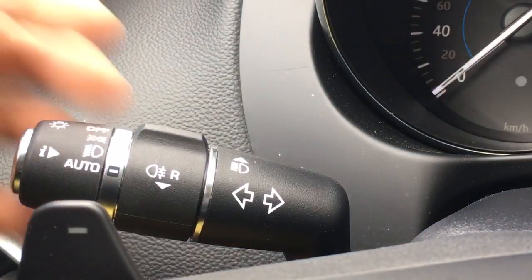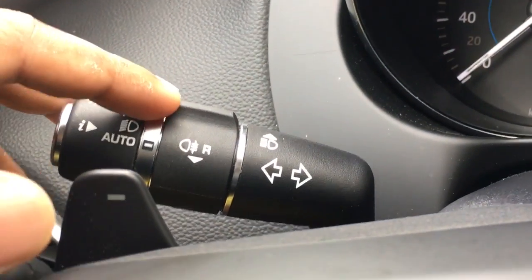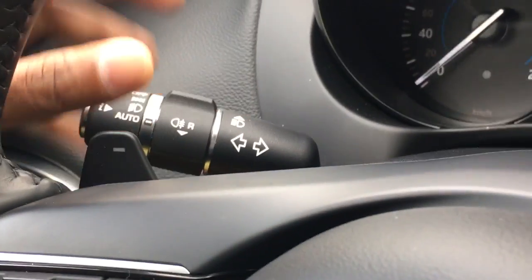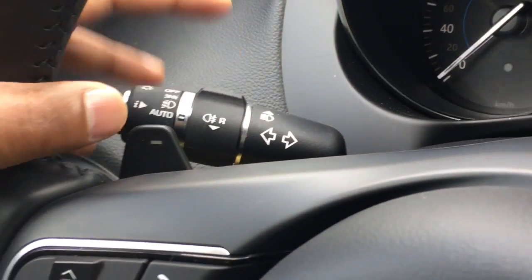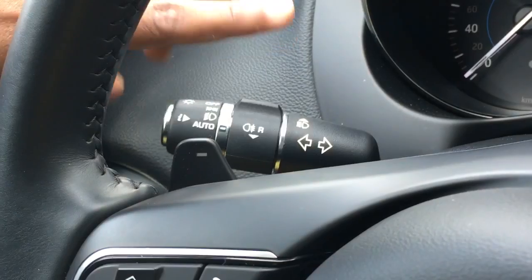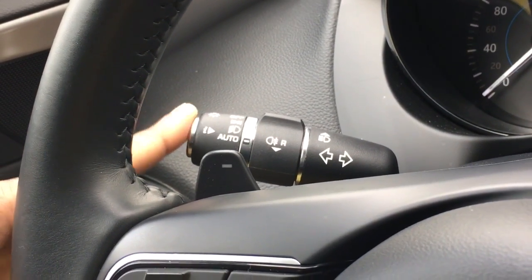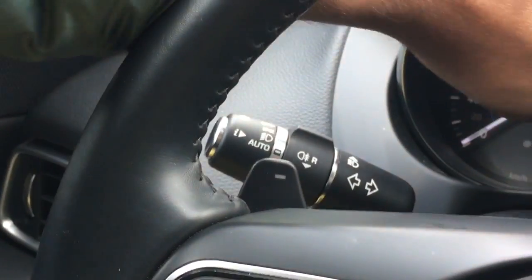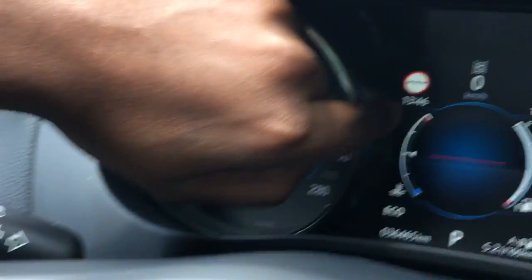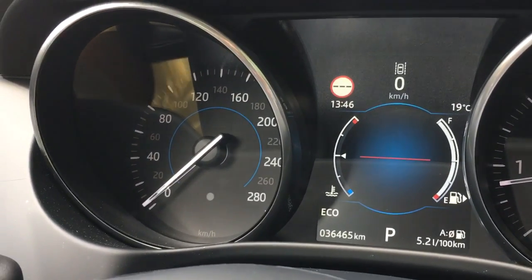It's pretty understandable when you play with these switches. Different cars have different switches but in Europe it is pretty standard — the left switch deals with all kinds of light activities. There is also an extra button here to change what is shown on the display, which is an extra feature a standard car may not have.